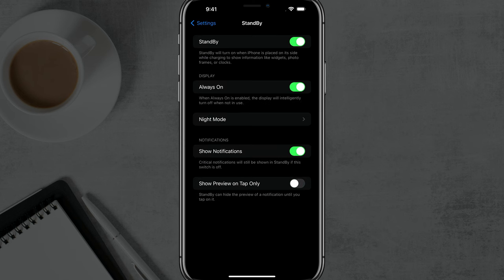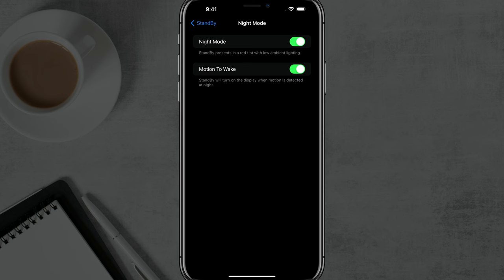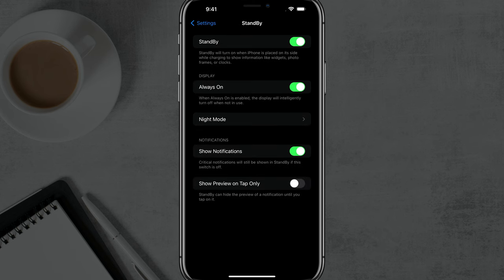If you enable it, it's green and you can see that the display is set to always on. I would recommend keeping that to always on. I like Night Mode, but if you click into here you can disable that. You can play around with those settings and see which one fits your needs the best. I'd leave everything the same here until you see what it looks like.